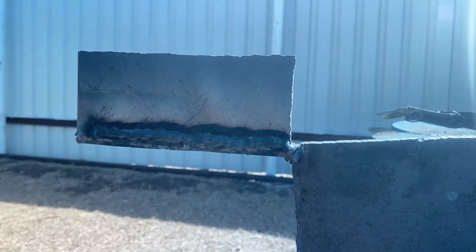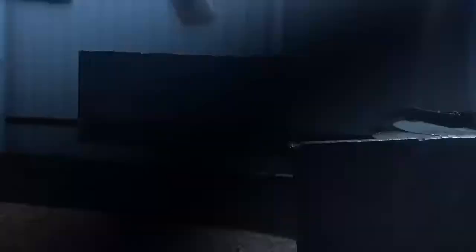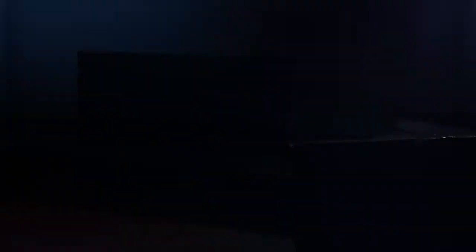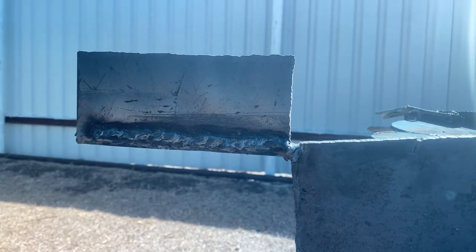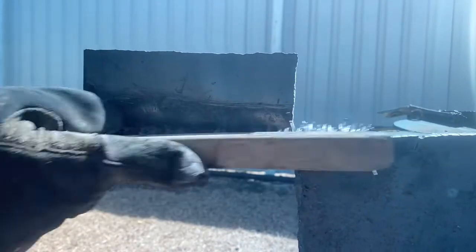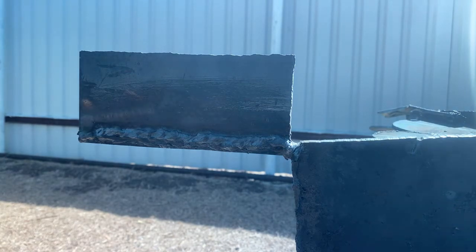I finished it. This electrode feels a lot like the 7018. The main difference is the iron in the flux — the 7014 has some iron in the flux that makes it very conductive, and the 7018 has more of a low hydrogen in the flux. I'm going to grab another electrode and keep welding.